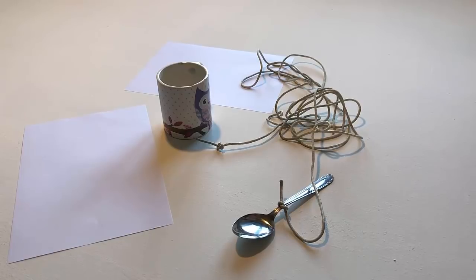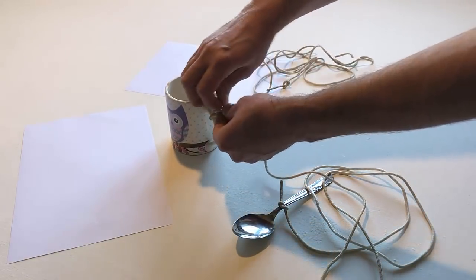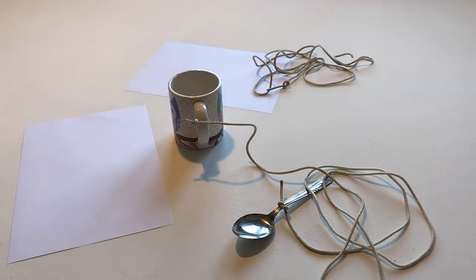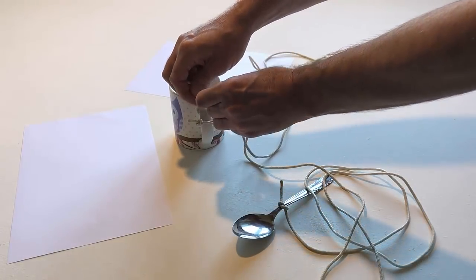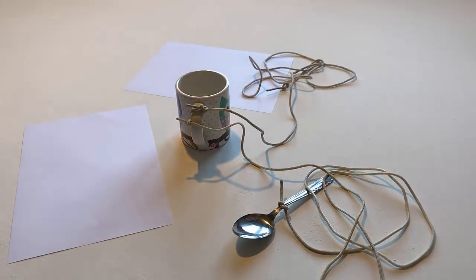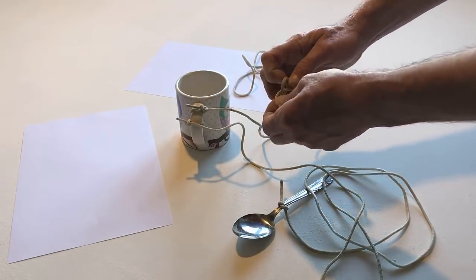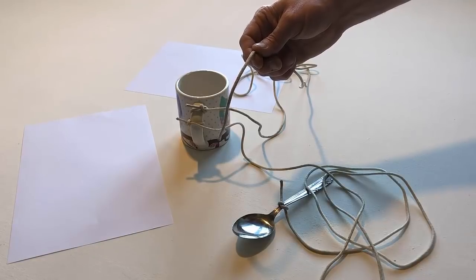Tie the other end of the string to the cup. Also tie the other string to the cup. Untie the knot at the end of the piece of string. Make a loop knot at the other end of the string.